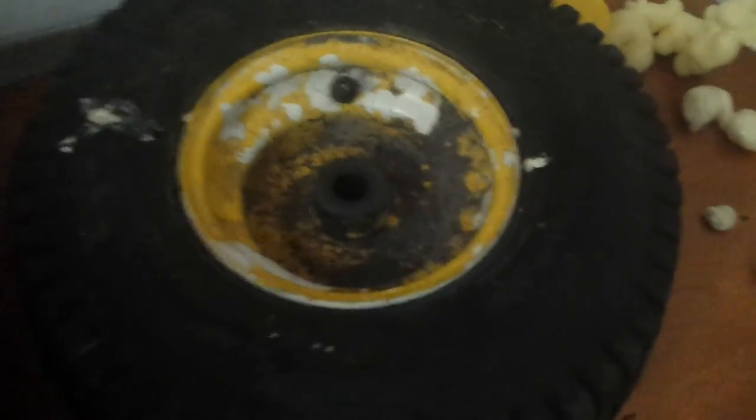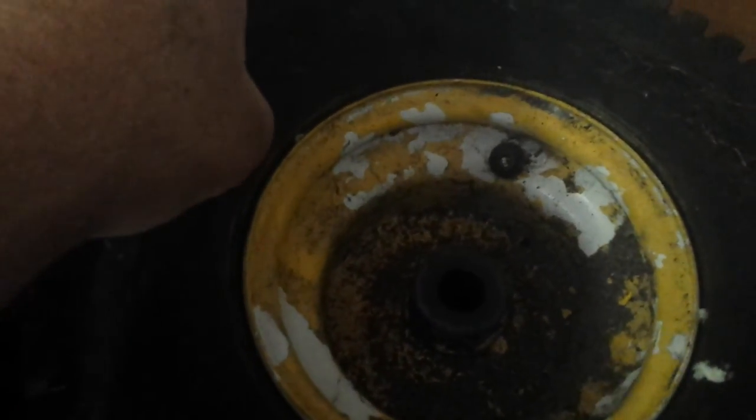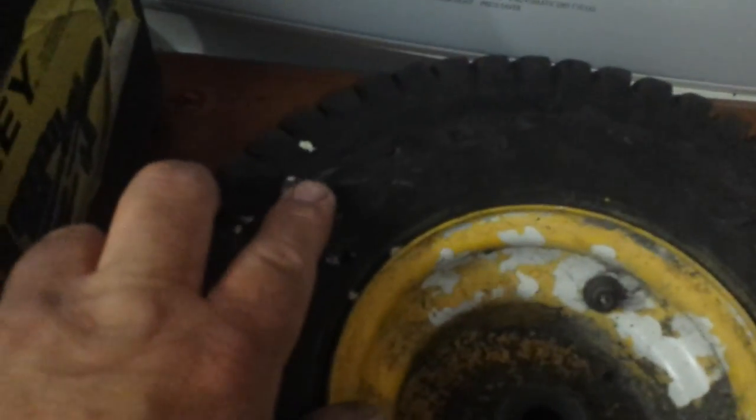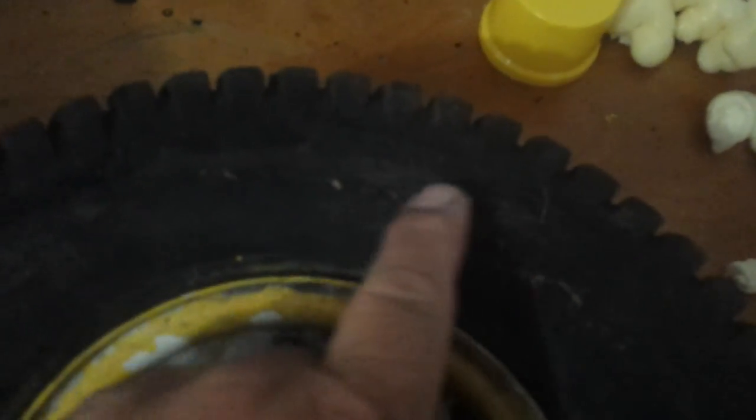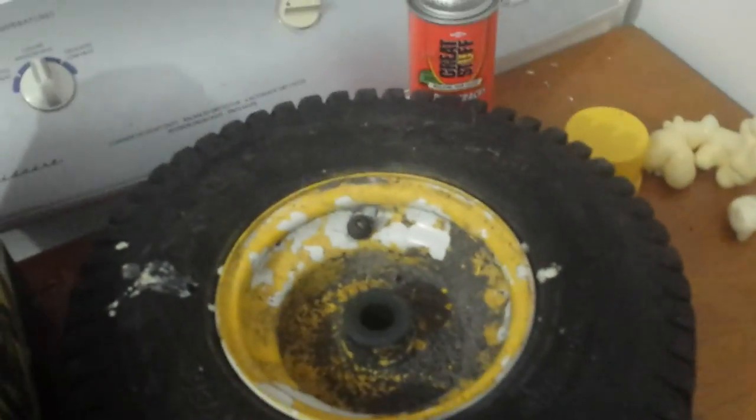This is another project I'm working on — it's the front wheel off the green mower that I'm going to put on the red mower. I drilled a hole here and here because it has a really bad dry rot crack right here where it sat flat. So what I did was I drilled these holes and filled it with foam — this foam right here. I've seen this on YouTube and I figured, it's $30 for a new tire and $3 for a can of that foam, so why not try it.